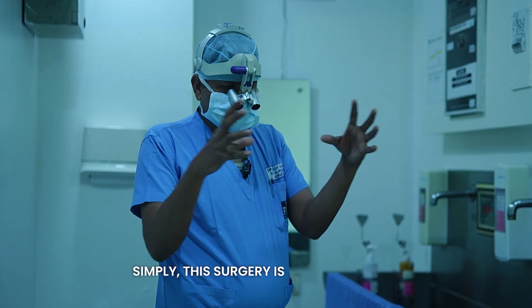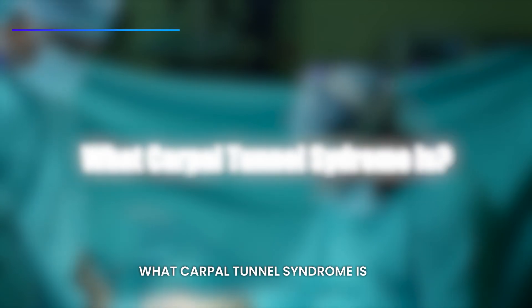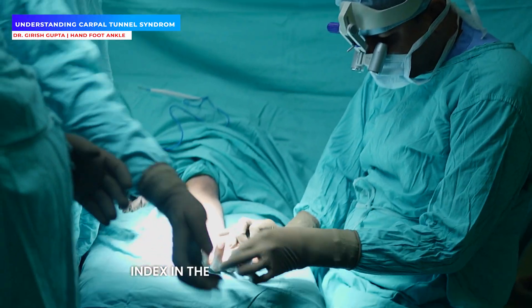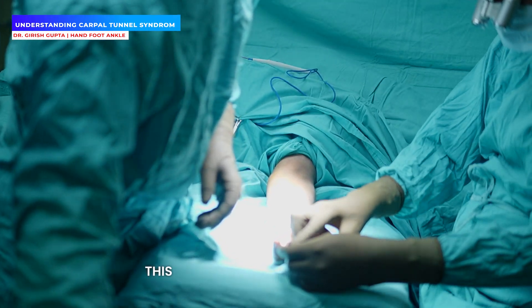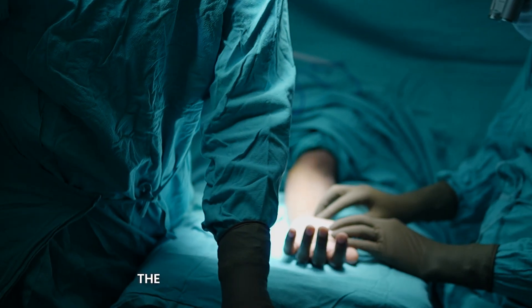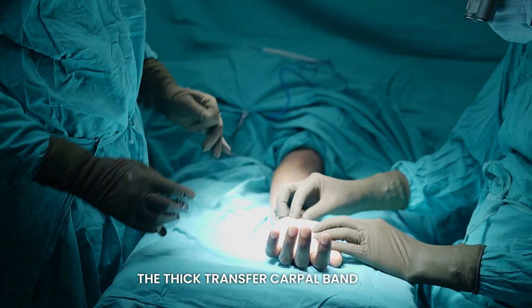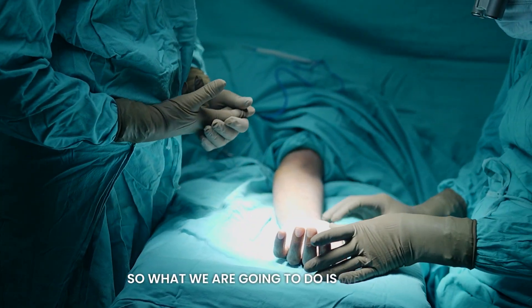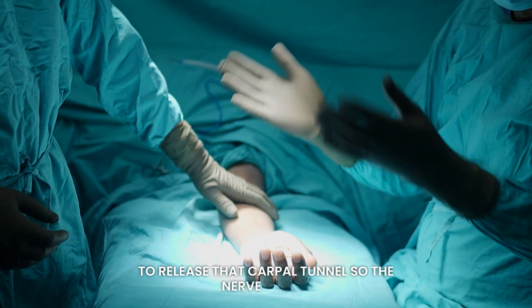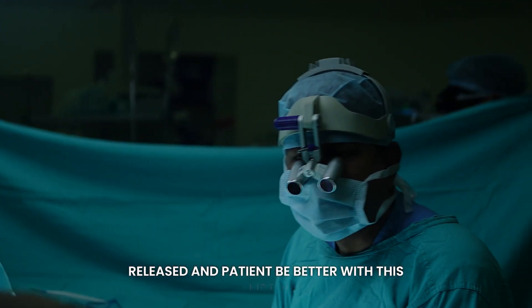This surgery is for carpal tunnel syndrome. Carpal tunnel syndrome affects three digits: the thumb, index finger, middle finger, and half of the ring finger. This is caused by a nerve — the median nerve — which is compressed by a thick transverse carpal ligament. What we are going to do is release that carpal tunnel so the nerve will be freed and the patient will be relieved of symptoms.